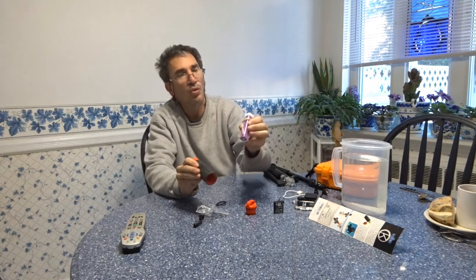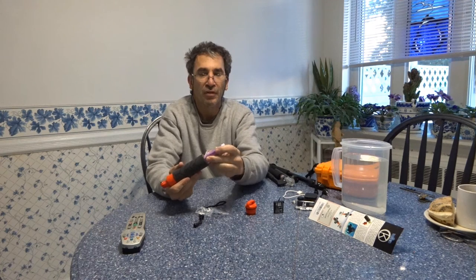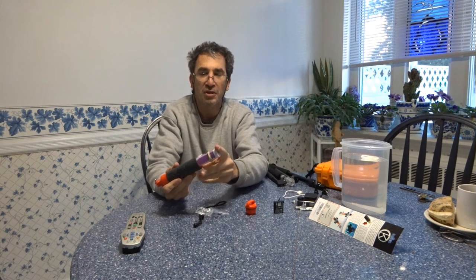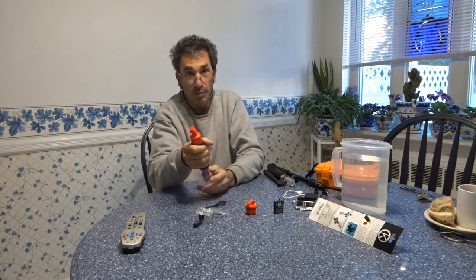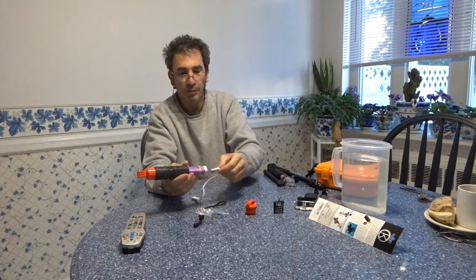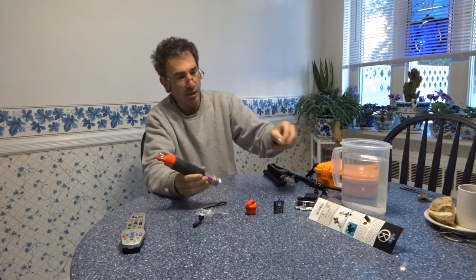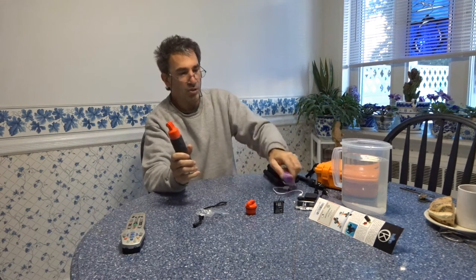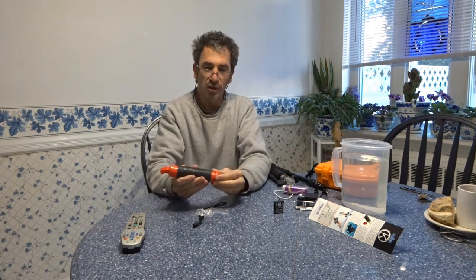This is an external battery and it just about slides in there. I don't want to pound it in, but with the cable coming out the top a little bit and plugging in, you've got hours of battery life. That's something I thought I'd have on the table to show you.